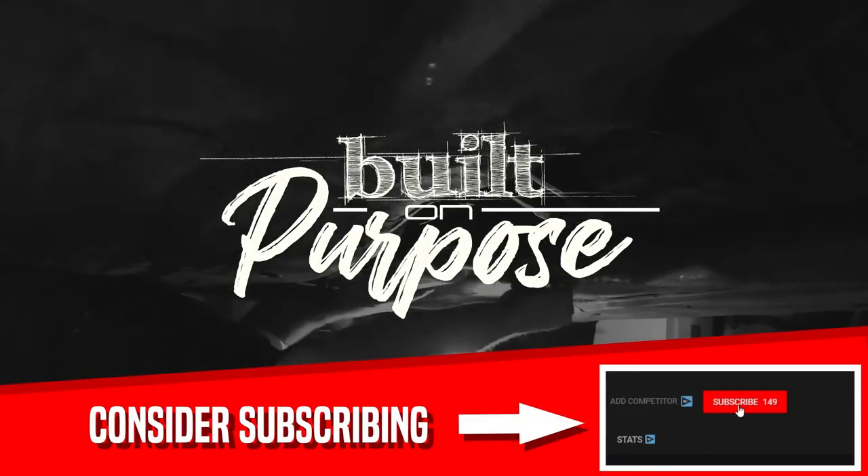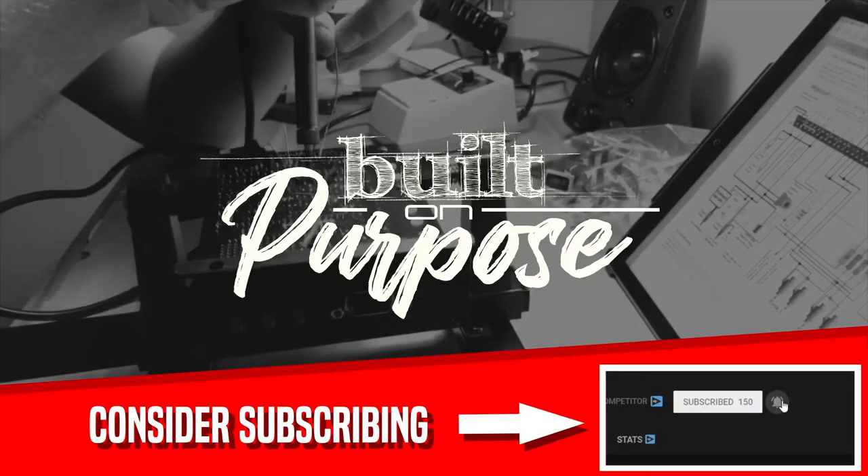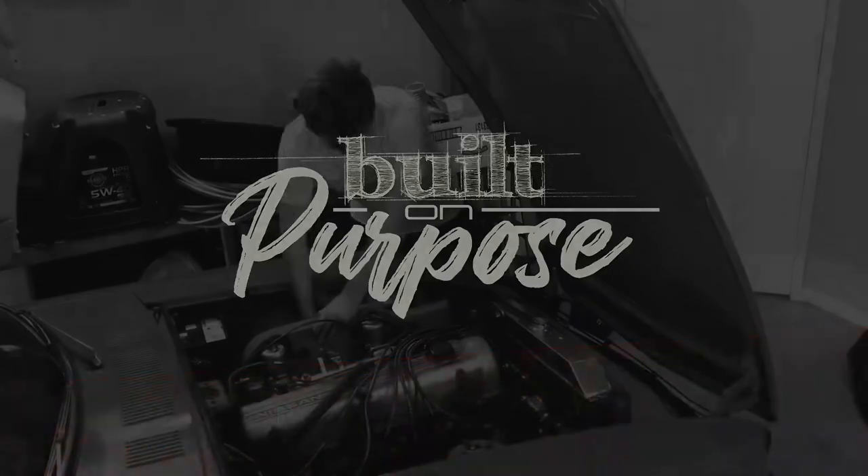Hi YouTube! I hadn't originally planned to make a video on bleeding brakes from empty, but then I thought: what if people don't know how to? Hey guys, my name is Aaron from Built On Purpose. In this episode I'm just going to bleed the brakes for my Datsun 240Z.